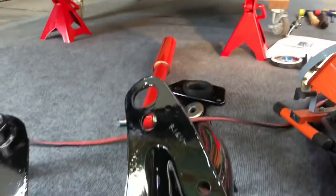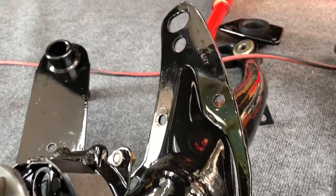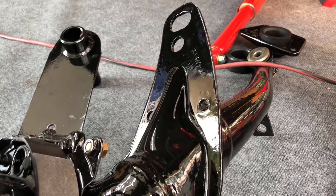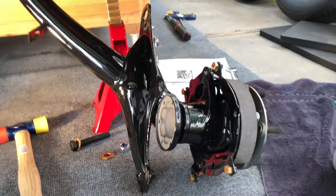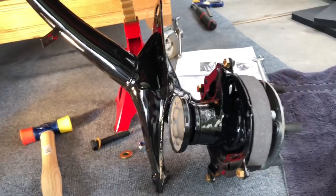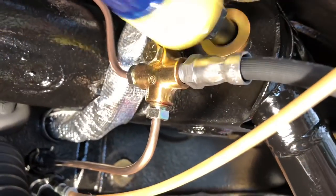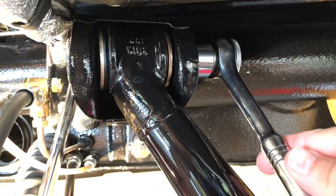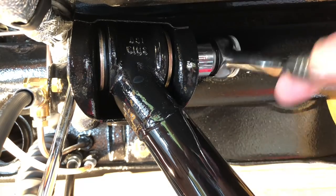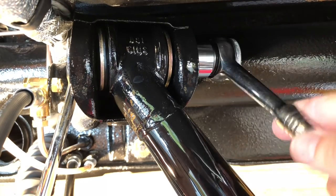First thing we want to do is hang this trailing arm — this is going to be the first piece to go in. You could put the shock in first, doesn't really matter, but if these go in before our radius arm it's going to make things a lot easier. Working from ground height makes it real easy to rest the trailing arm on the ground and just press in the top section so we can line our bolt up. We'll go ahead and snug this down for now, and after everything's in place and looks good, we'll go around and do final torque on everything.